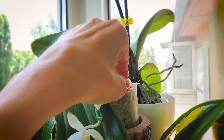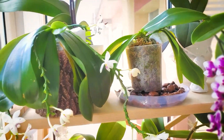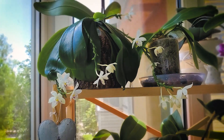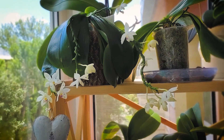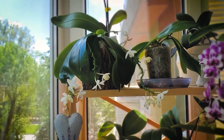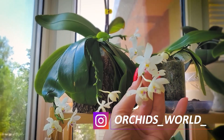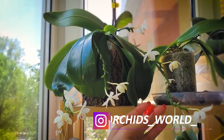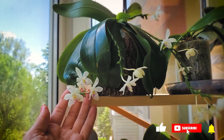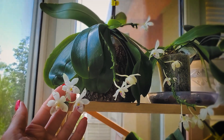Both of my specimens are planted in moss and feel wonderful there. Well, my dear friends, that's probably all for today. While I've been telling you about this amazing Phalaenopsis, I hope you've had a chance to enjoy its wonderful flowering. If you're new to my channel, please subscribe, and to all my friends — healthy and abundantly blooming orchids! See you next time!